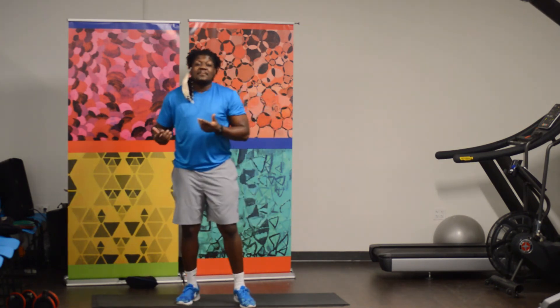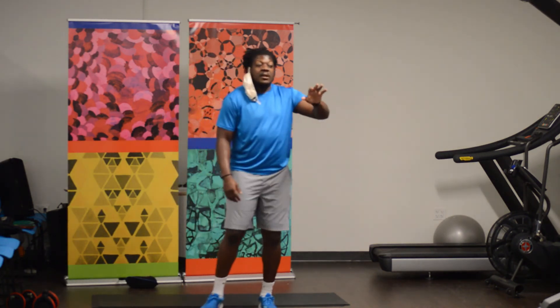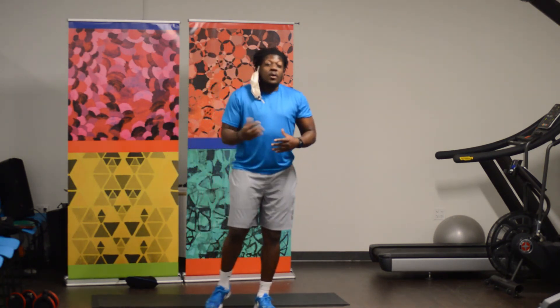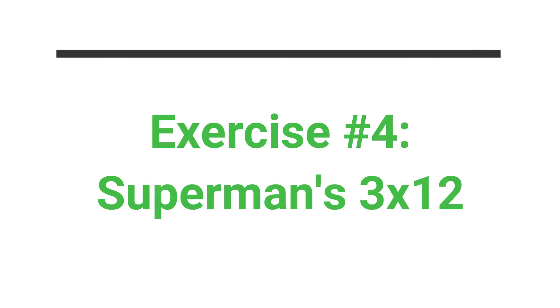Let's keep it going. Last but not least — oh, I'm sorry, you also have three sets of that. Make sure you take your break in between — no more than a minute though, you can get right back at it. Now, last but not least, we have our supermans.